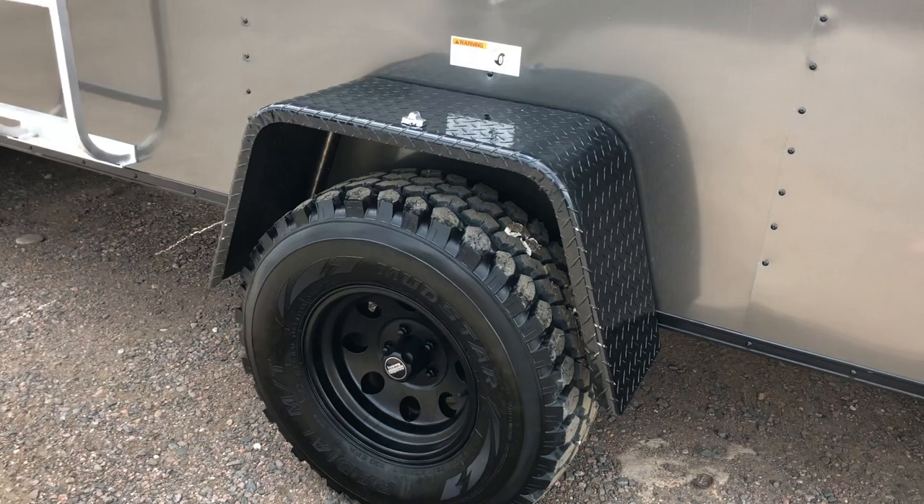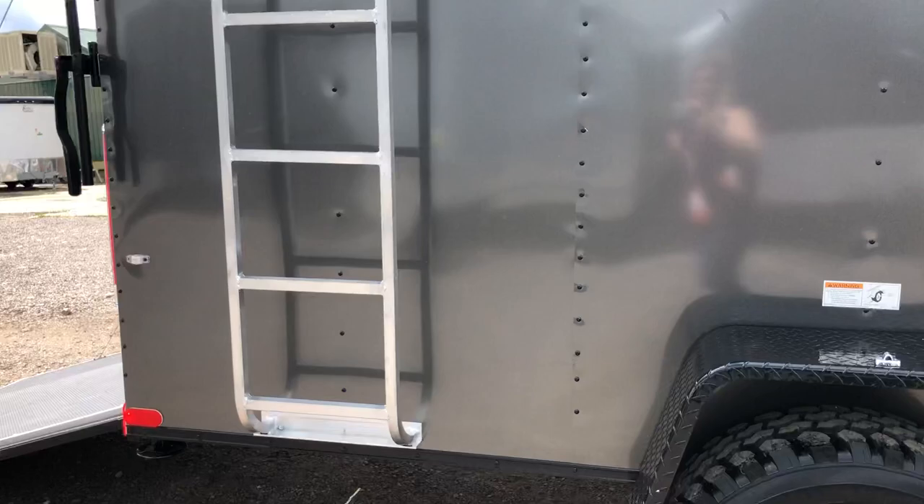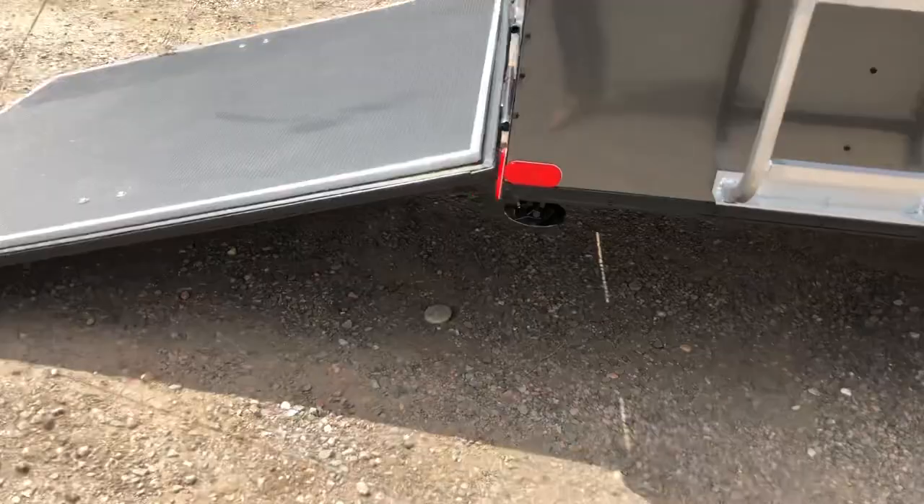This one also has an aluminum roof rack on top with a ladder on the side, giving you some additional storage up there. It has drop-down stabilizer jacks underneath the rear. The rear ramp door comes with a spring assist close, so it's easy to open and close.